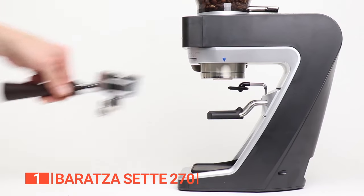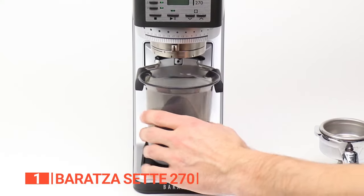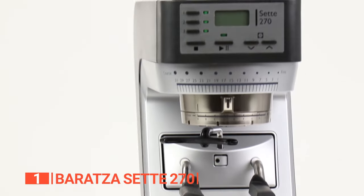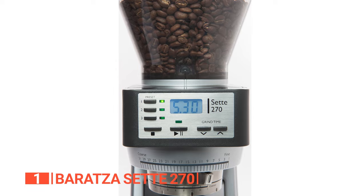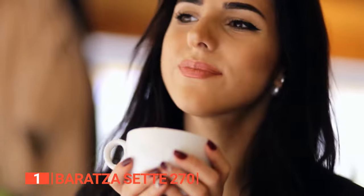Switching between a portafilter or the included grounds bin is effortlessly achieved thanks to the built-in convertible device holder. The unique funnel shape and precision-engineered conical burrs not only ensure minimal heat transfer during grinding, but also distribute coffee uniformly within each batch. With the digital timer, you have complete control over the grind time, ensuring that every coffee particle receives the optimal amount of energy from start to finish.